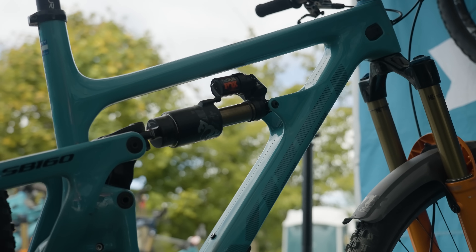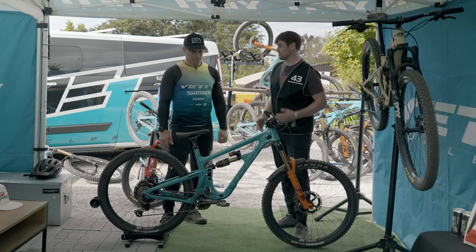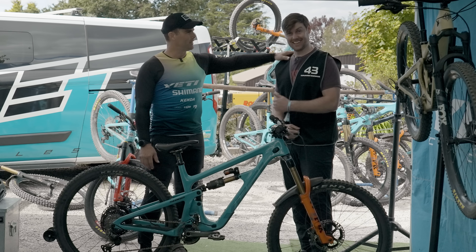Before we wrap up is there anything else you want to add about the bike or even about our friendship? Yeah, I love you Dan.